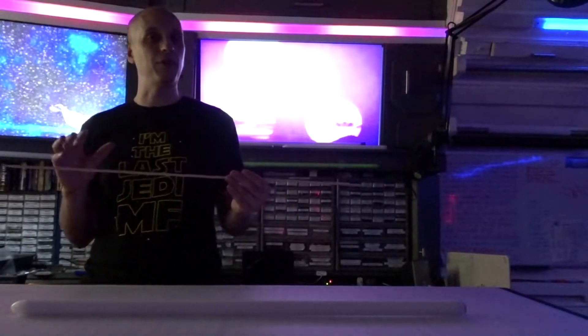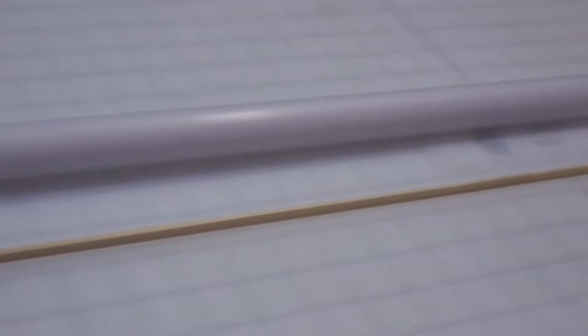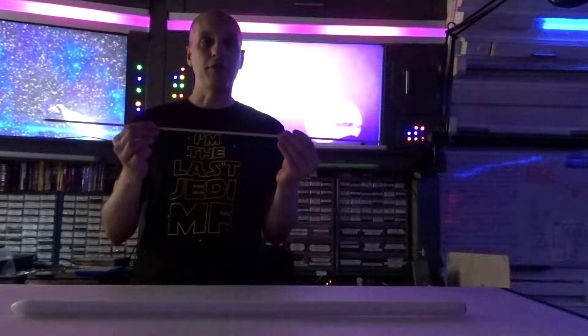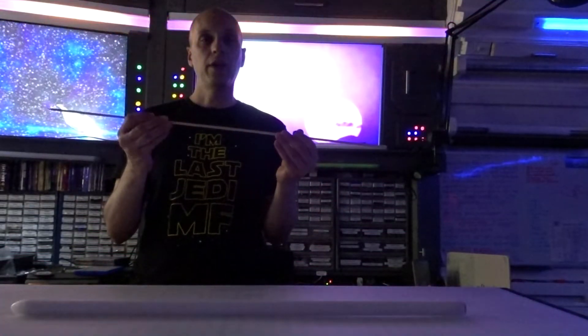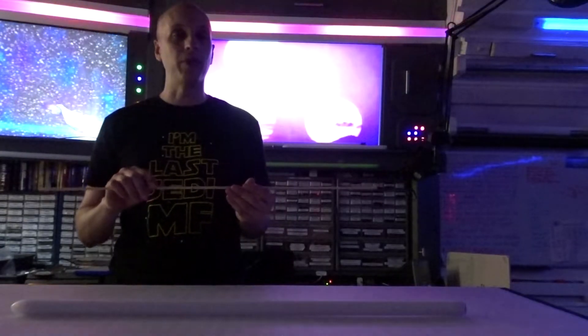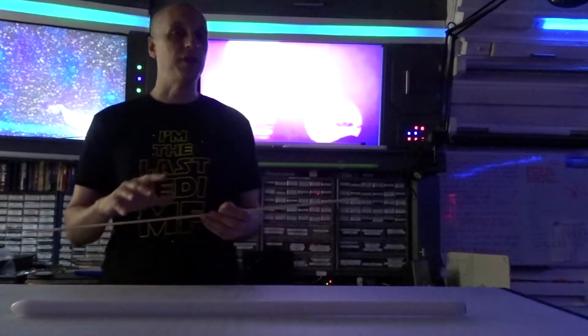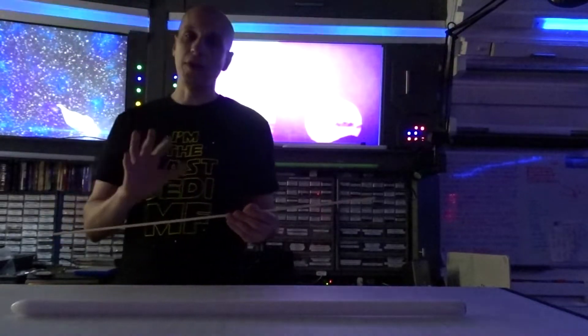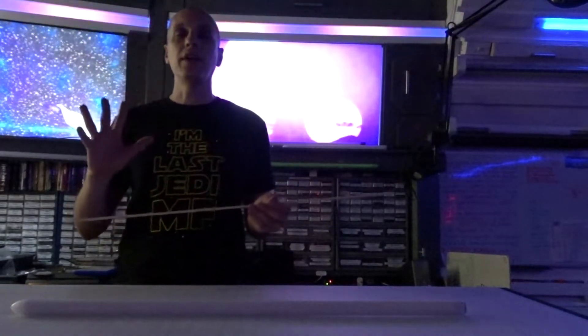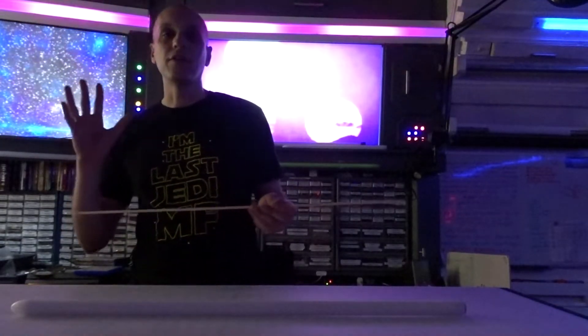You could duel with standard blades because the polycarbonate blade and the Neo pixel strips will both bend. But if you have a TriStar like Jonathan, do not duel with it, because the piece of wood inside will break if it bends too much. It only has a little bit of flex — certainly not as much as the Neo pixel strips or the polycarbonate blade under dueling stress. A TriStar is meant to have the brightest blade out there, not necessarily to duel with.